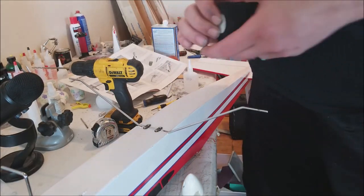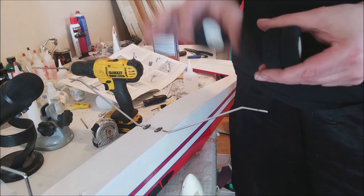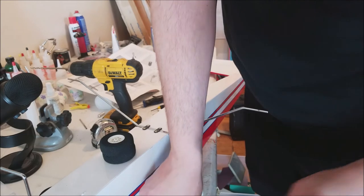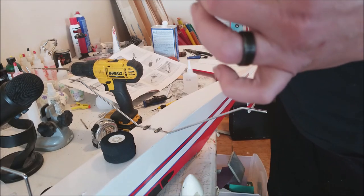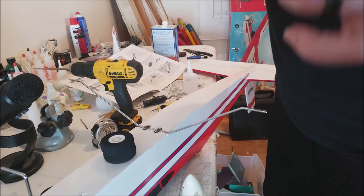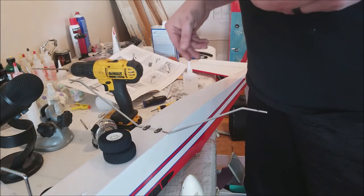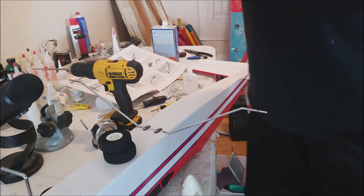All three of these wheels are the same size, which works out perfect. Sometimes in kit builds your nose wheel will be a larger diameter than your main gear. The reason there are two wheel collars on the main landing gear is to keep your wheel from rolling up on the radius and actually acting as a brake. What I'm gonna do is actually glue these into place.